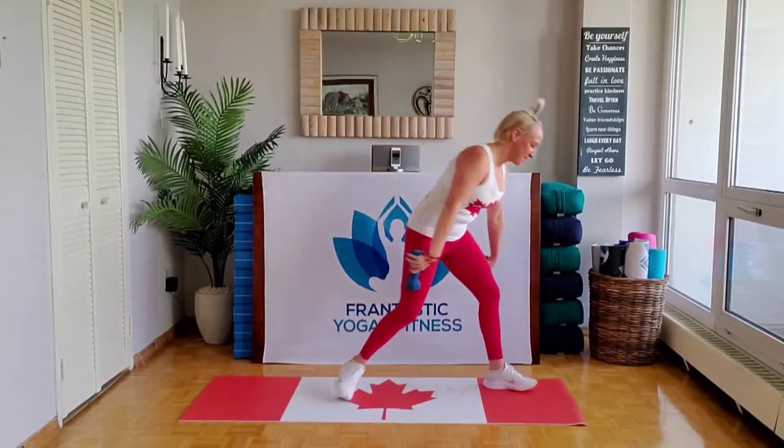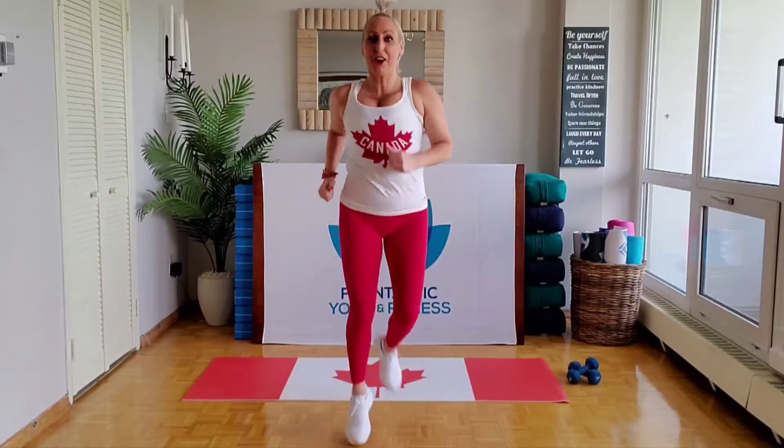As you can see, I'm here in red and white today. Why is that? Because the music today is a tribute to Justin Bieber — yes! Go Canadians! All right, so when you're ready, come join me. Just have your weights at the front of your mat. So as we warm things up, let's start with the jog on the spot.